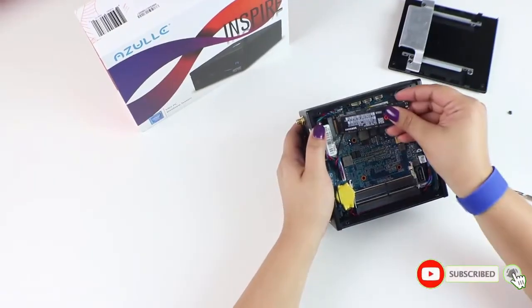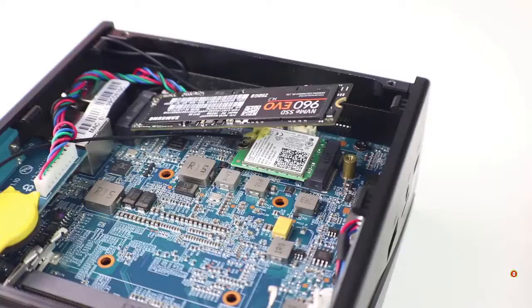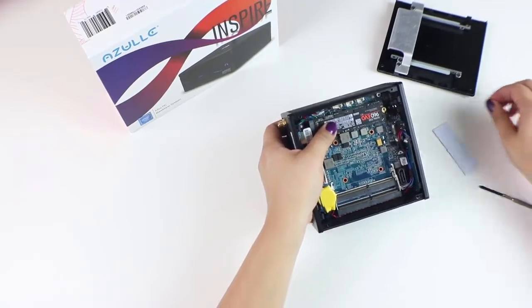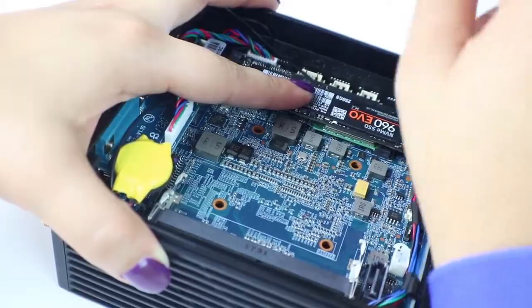Insert your M.2 card into the slot. Once you insert the M.2 card, it's going to sit at a 45 degree angle — that's no problem. Simply push down gently. Now you're ready to reinsert your screw. This screw is only meant to secure the M.2 card.